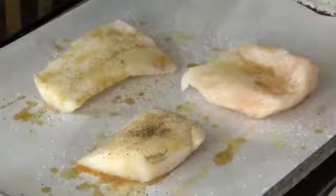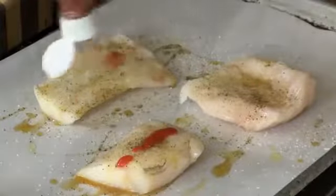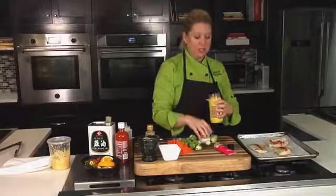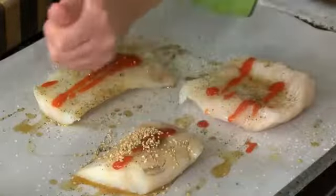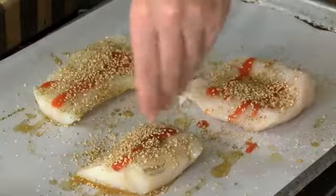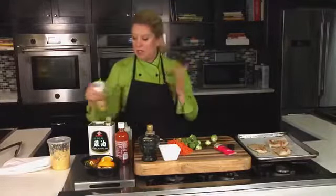Then we can top this. My family and I like a little bit of spice, so I'm going to do a little sriracha on the cod. I love sriracha. A little sriracha sauce there, and then we're going to crust this — instead of doing a breading, we're just going to take some sesame seeds and coat them right on top. Don't worry if some get on the tray because it'll be fine with our vegetables. That's all I'm going to do with the cod. It's got the heat, the sesame flavor, and the salt and pepper.